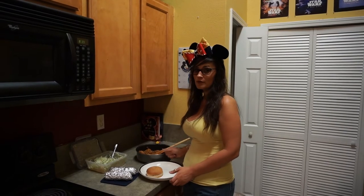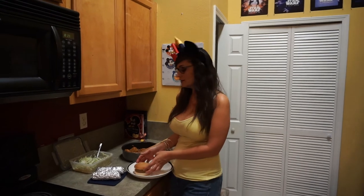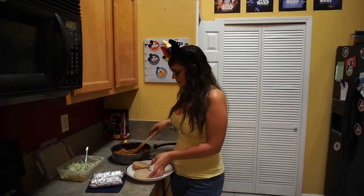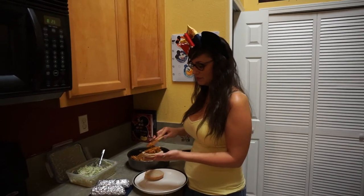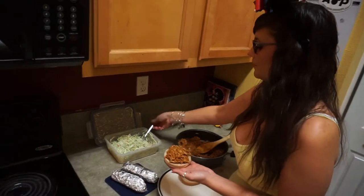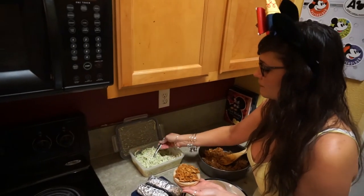I have a warm stone ground wheat bun. I'm going to add some of this jackfruit — that's the barbecue, we'll call it pulled pork — and then a little bit of this broccoli slaw.